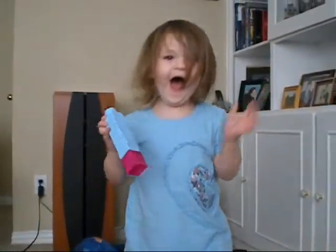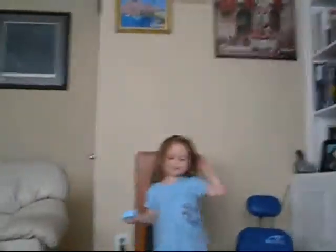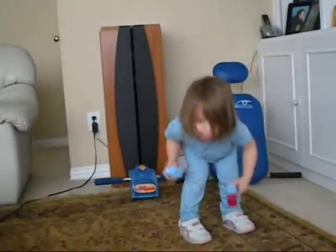Oh! I fell down! Yeah, careful. You're going to fall down. I think I can fall down. I fell down.